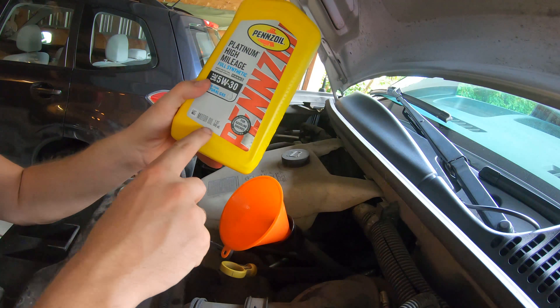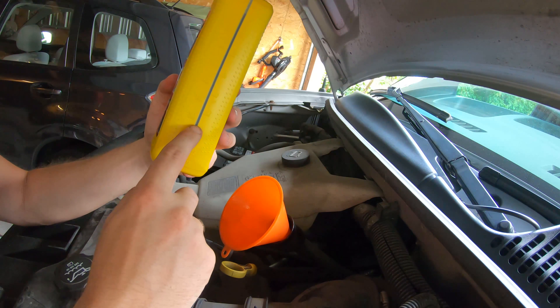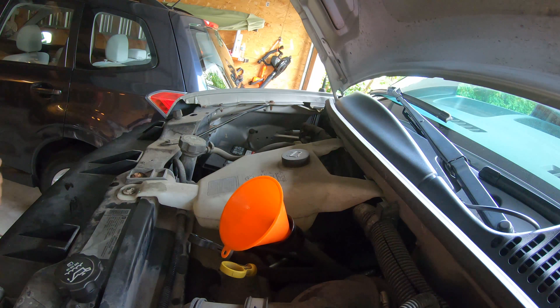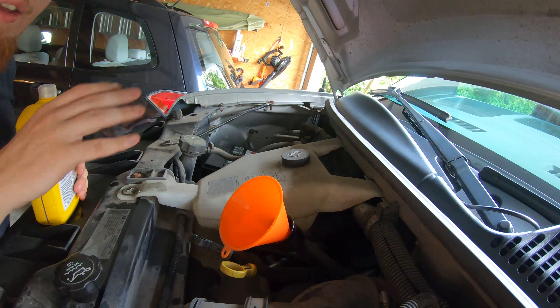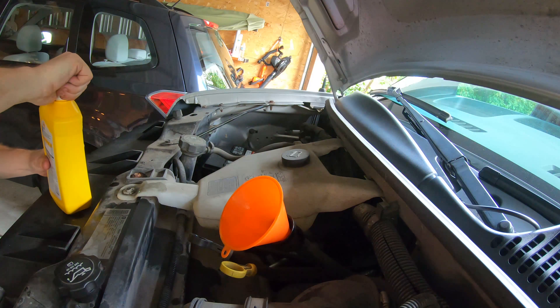It's a 946 milliliter container, so seven-tenths of that would be just around 300 milliliters left in this to make 5.7 quarts in the engine. Trust me — liters are bigger than quarts.